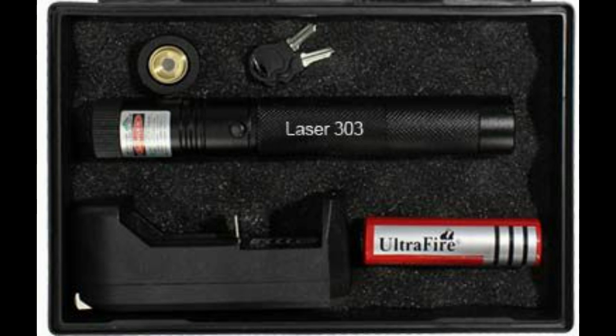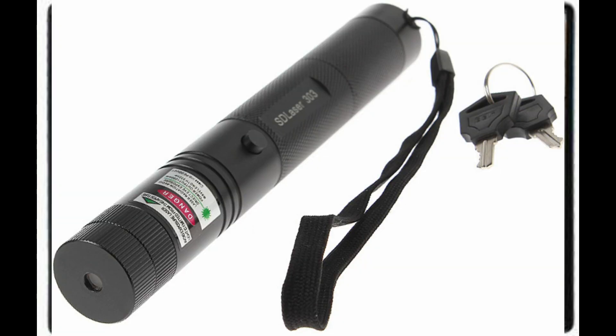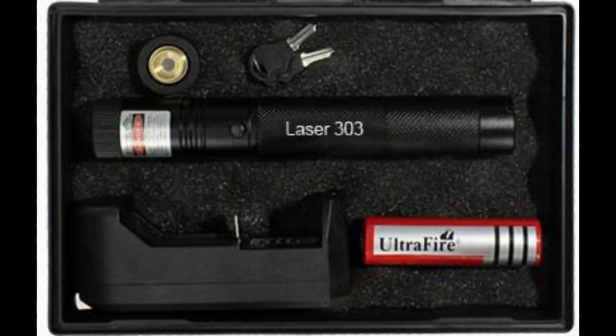The Light Defender Tactical Laser. It doesn't kill them. Instead they use the intense laser to turn enemies into slack-eyed zombies who can't finish off their evil plans. This is why the lawmakers are frightened by the Light Defender Tactical Laser.